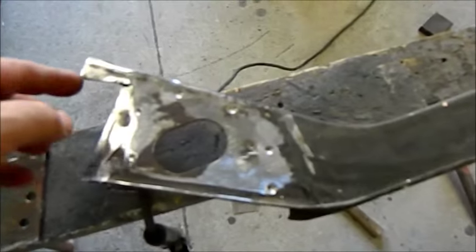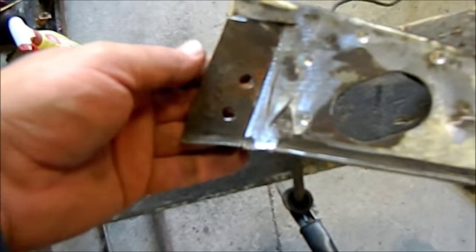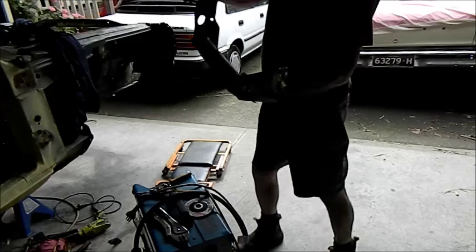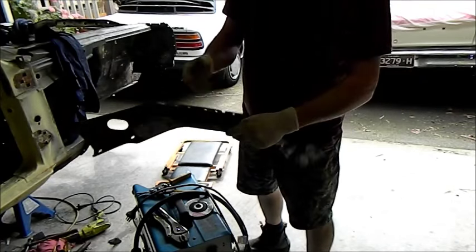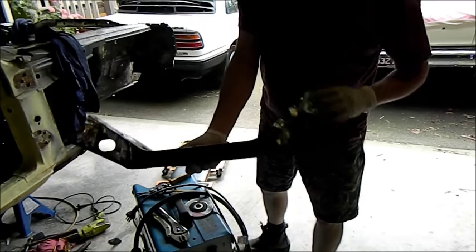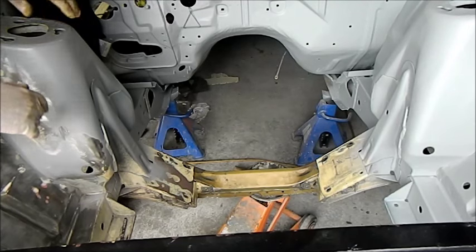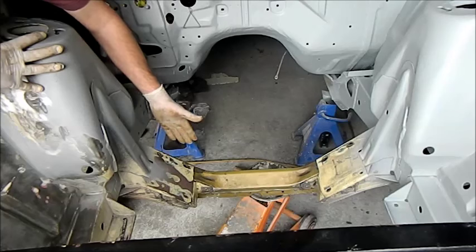I've been getting ready to put the new crossmember in. It's been cut here where a reinforcement bar goes on. I've salvaged those off the old crossmember — they get welded in like that. I've done the other side and also put a plate in the back to reinforce it. I've got a jack sitting under there to hold it in position. You can see these holes line up quite well but the top ones aren't quite right, so it needs to be bent back a little bit.